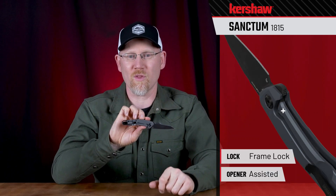The Sanctum is assisted opening for fast blade deployment. The blade is secured in the open position with a frame lock. This knife also features a reversible deep carry pocket clip. This is a Kershaw Originals design. For a reliable, everyday companion, check out the 1815 Sanctum.